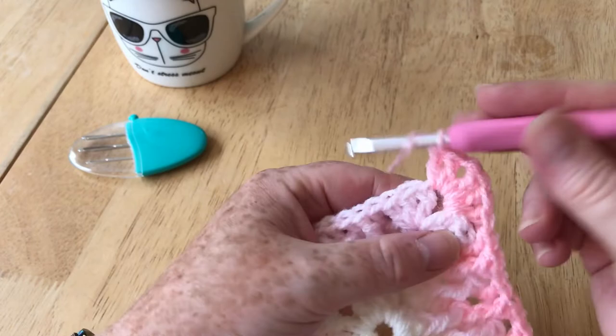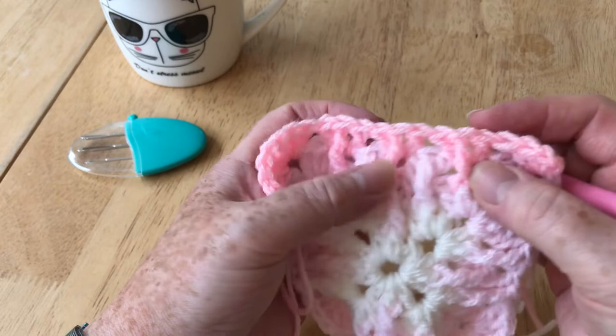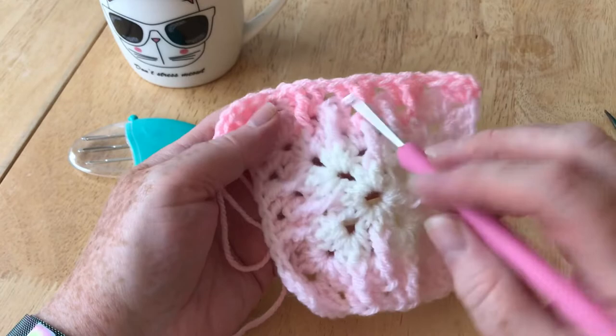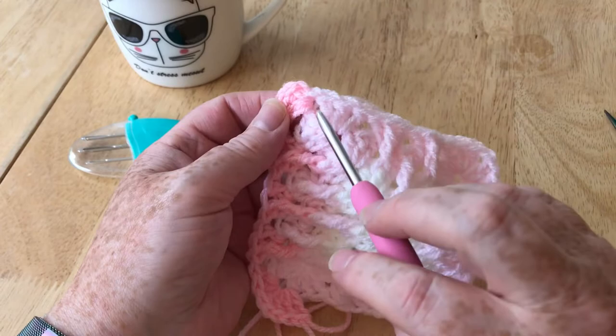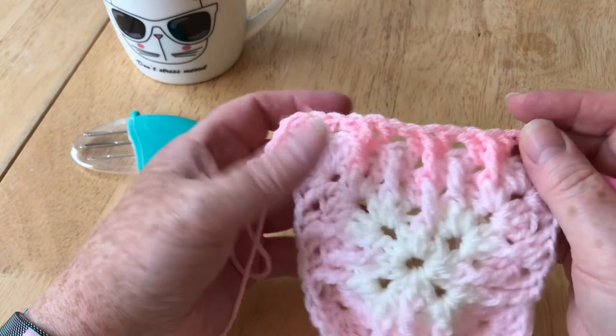We've just gone into that one, and now we're going into a new one again because when you get to the corners you're always going into a fresh one. The row beneath our space — going around the middle stitch, pull it up and complete our stitch. That centre stitch really is the only difference for this whole side. We're just making more each time we go around, as you do on a normal granny square — but this is a slightly different granny square, granny square with muscles! We're going in between as our normal spaces and then following on with our one beneath that's already a long stitch.